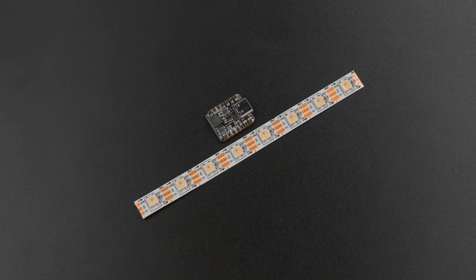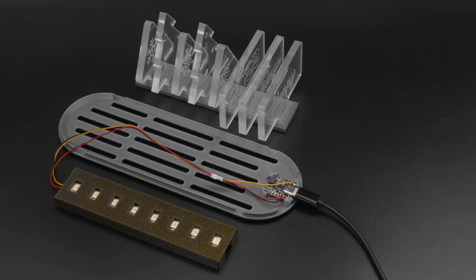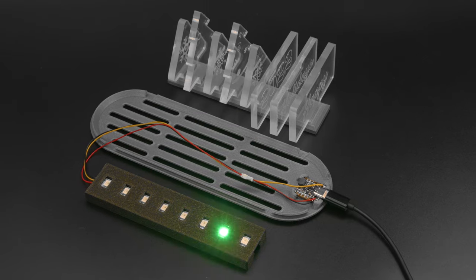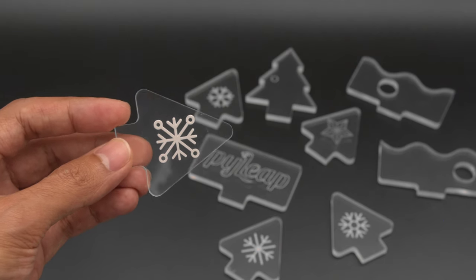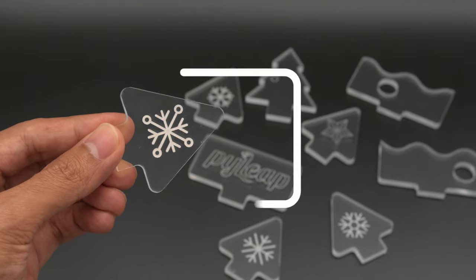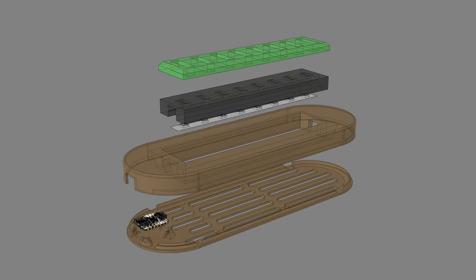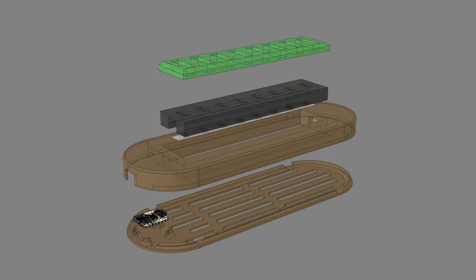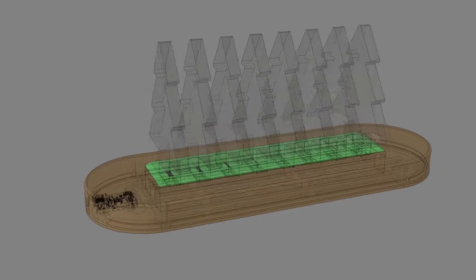All you need to build this project is a strip of NeoPixel LEDs and the CutiePie RP2040. The bottom cover features a built-in holder for the CutiePie and has special edges that snap fit into the 3D printed case. Each piece of quarter-inch thick acrylic features a 20mm tab for sliding into the 3D printed holder. The assembly is modular with the parts snap fitting together. I designed the holders for the LED strip and acrylic to be parametrically driven. This means updating the pixel count will add or remove slots from the design so it's easily scalable.